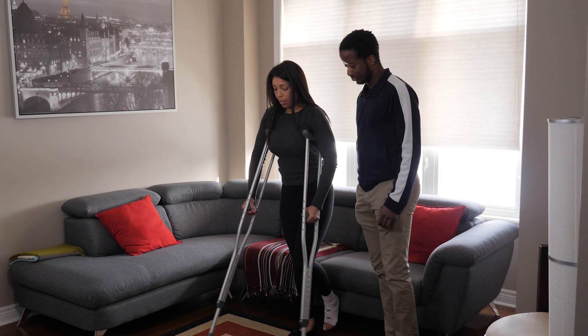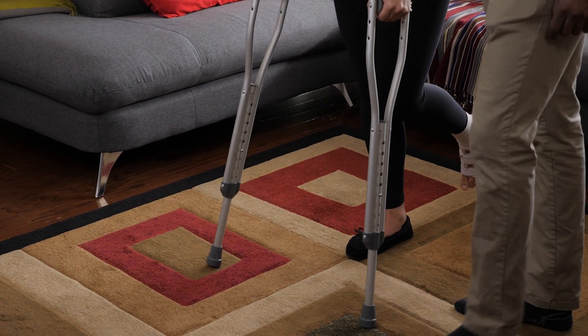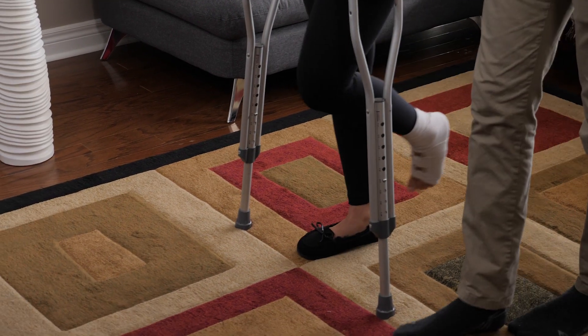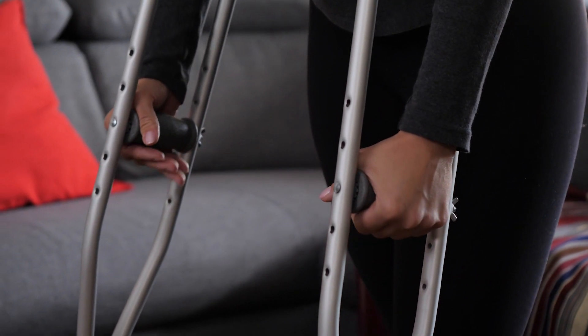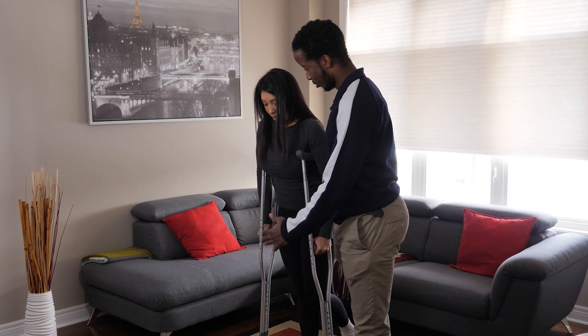To walk with crutches, the person you're caring for should start by putting the crutches out in front of them, no further than their regular stride or how far they would normally step. Next, they should transfer their weight onto their hands and swing their strong leg forward, keeping their weight off of their weak or injured side.